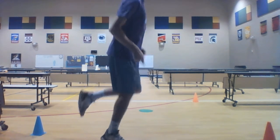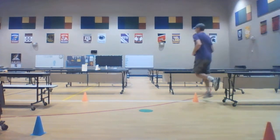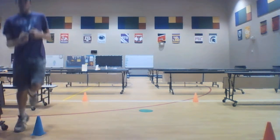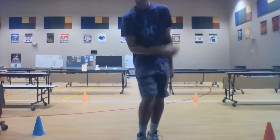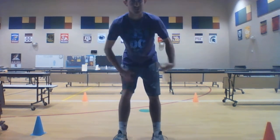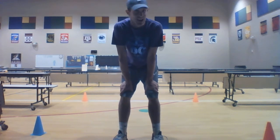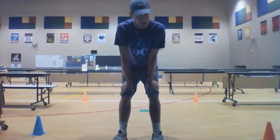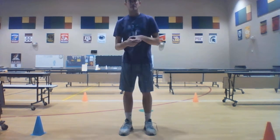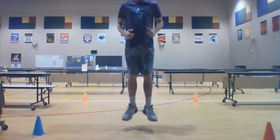Our next movement is a hop. Hopping is jumping on one foot, like that. We're going to hop around our lap. I did my whole lap that time, but when doing your laps you can switch legs halfway if you want to — if your leg gets tired, you can always switch and switch back.